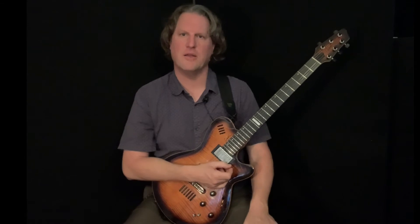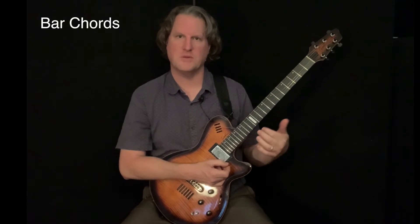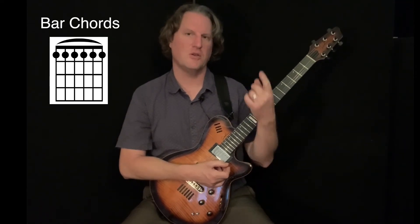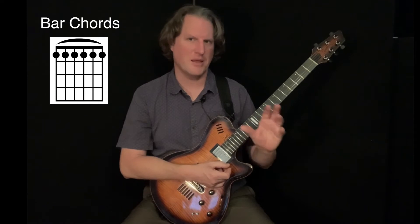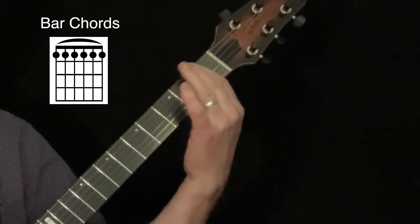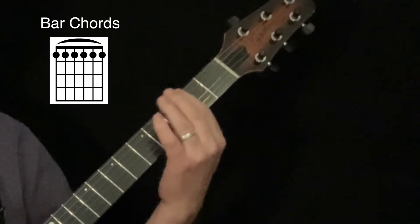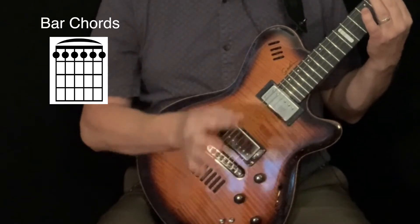Hello, this is Dr. Anthony Fessmeyer and in this video we're going to check out E-form bar chords. Now there are two parts to that name: E-form bar chord. These are bar chords, which means we're using a single finger to play two or more strings. In the case of these chords, we're going to use our first finger to play all six strings on the guitar. I'm going to finger the first fret of the guitar and play through each of those notes to see if I can get them to sound nice and clear. I could bring my first finger to any fret and play through all six strings — that will be the bar portion of these chords.